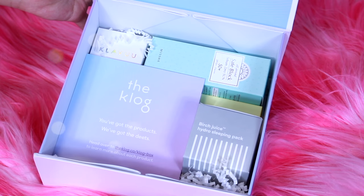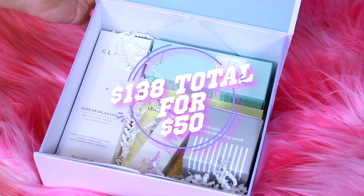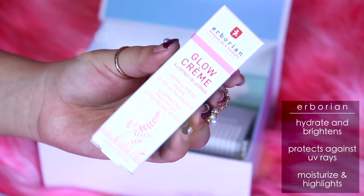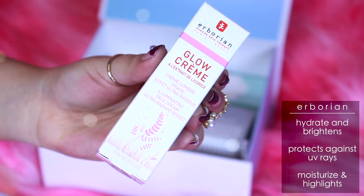The club box features six products and I love that it's set at a cheaper price altogether compared to buying these one by one. Here's my personal favorite — the glow cream. I'll be using some of these products in a sec, so don't worry.